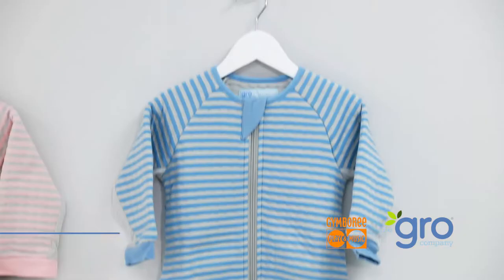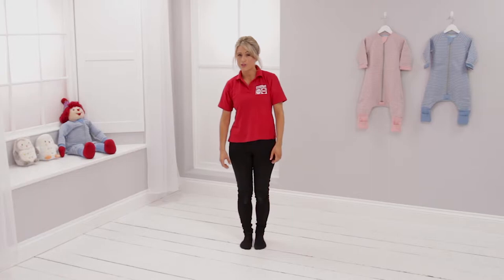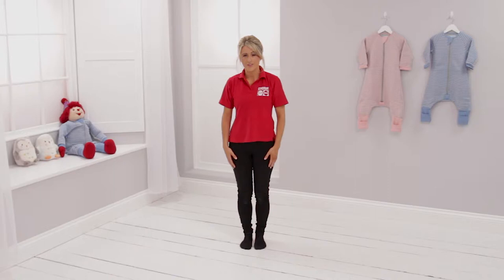Hi, I'm Lucy from Gymboree Play & Music. It's time to get your grow romper on and join us for some bedtime yoga. This move is called the child's pose. Are you ready? Follow me.